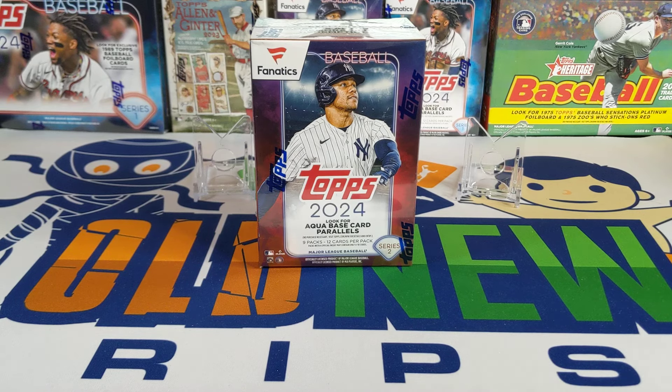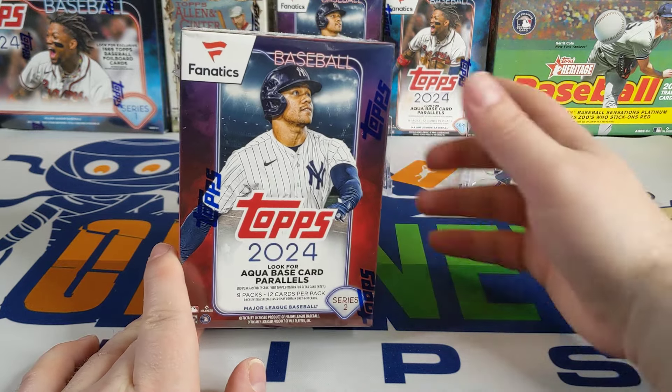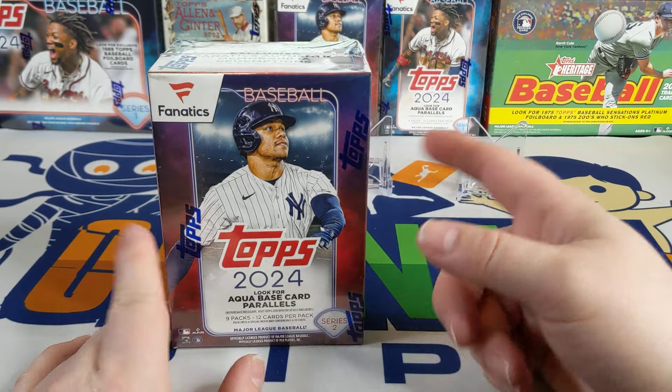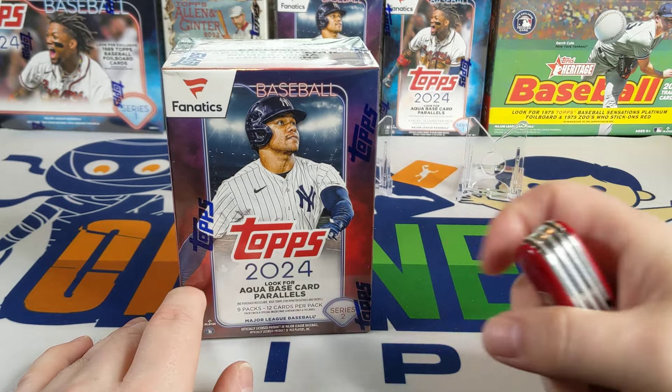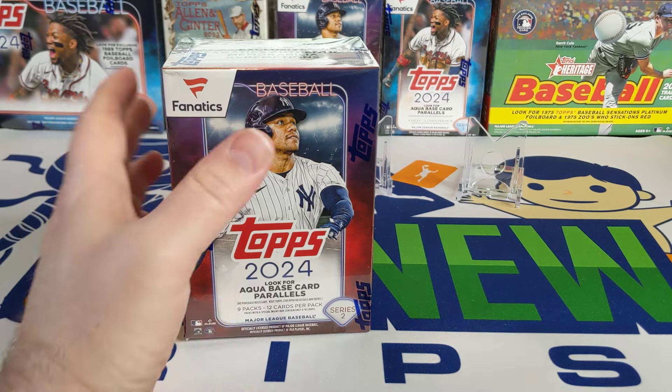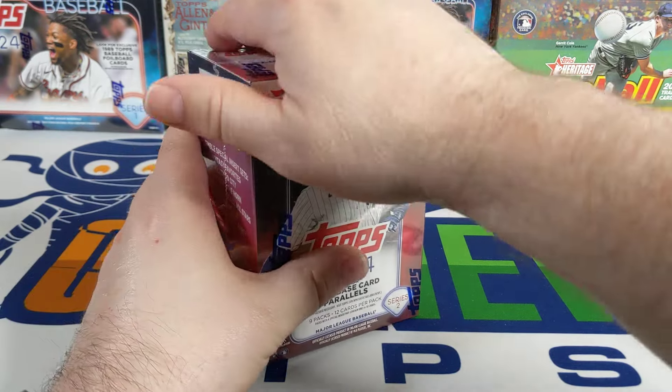Hey everybody, welcome back to Something Old Something New Card Rips. I'm Lance, hope life's treating you well. I got a Fanatics box of 2024 Topps Series 2 — this is actually about the fourth box I've opened this year. I opened one off camera, and then two more that were kind of lackluster, so I'm opening this one.